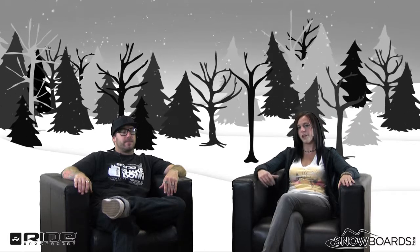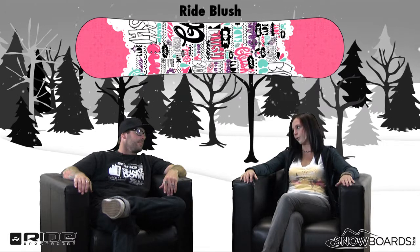Hey there, welcome to the Morning Shred, brought to you by allnewsnowboards.com. I'm Jenna, I've got Ryan from Ride here, and we're going to talk about the Ride Blush. So Ryan, who's this for?